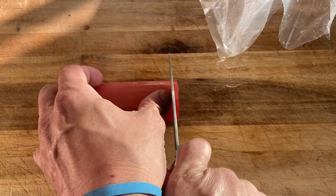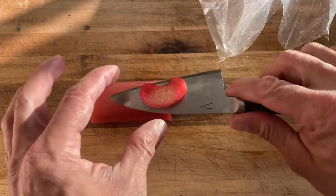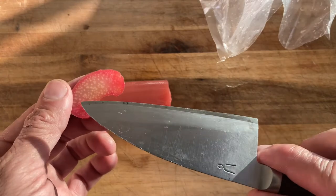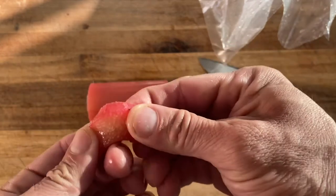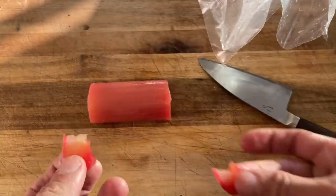We have our rhubarb — a beautiful texture. You can see the nice pink color, and you have the sweetness of the syrup on the outside, while in the middle is a nice sour and tasty flavor of the rhubarb. The texture is just very, very beautiful. It can be used for salad or anything else.